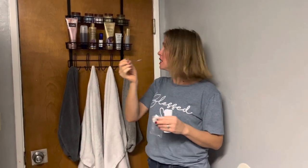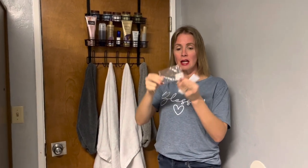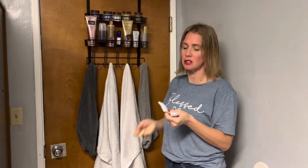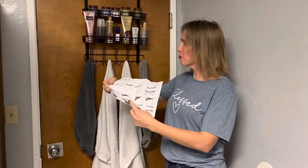It comes with an allen wrench, three screws which gives you one extra, and little sticky pads that you can rip off and put behind so that it sticks to the door, so that every time the door opens and closes it's not banging against the door. It also comes with instructions on how to put it together — it's really simple and easy to assemble.